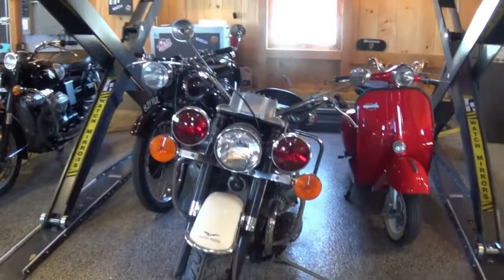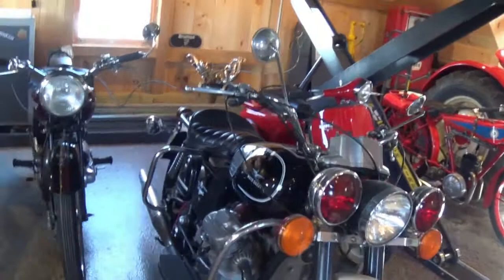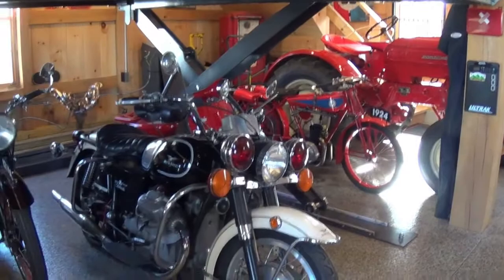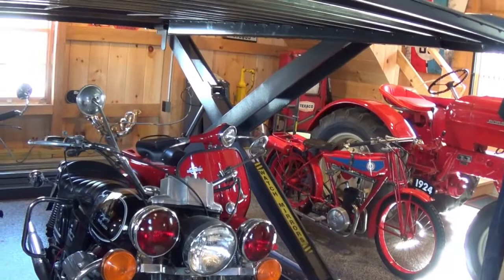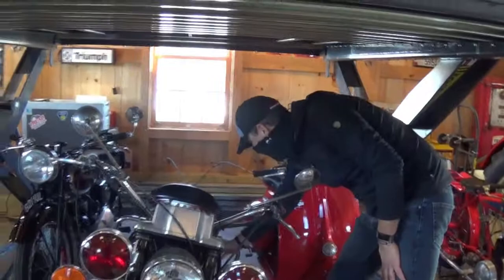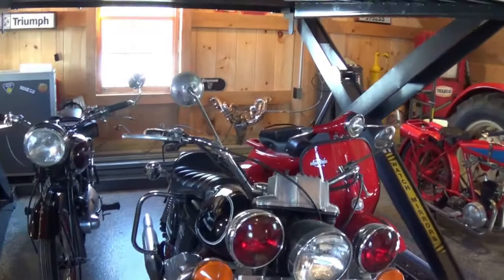The bike next to it is a 1972 Moto Guzzi Ambassador — it's a 750cc. This is an original police bike. Before Harley became the police bike of choice for many of the West Coast police departments — in fact, if you look at any of the original Clint Eastwood Dirty Harry movies, you'll see them driving Moto Guzzis. This is a police bike from that era. It has the correct police dash on it, and it also has the original police siren that still works in the back of the bike as well. [Siren activated.] That is very impressive — the original police siren.